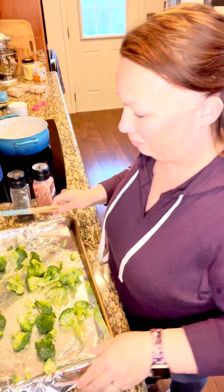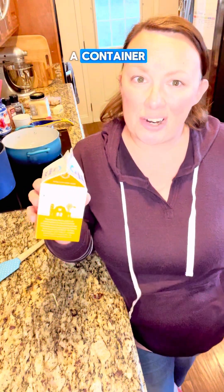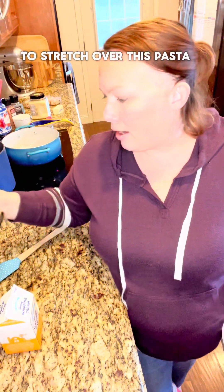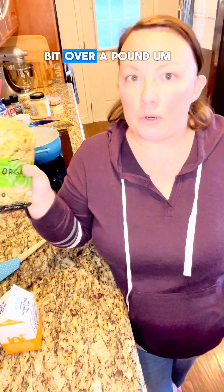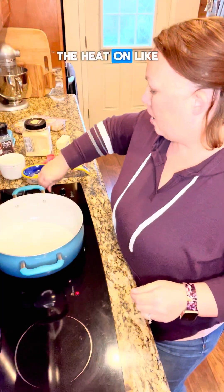I thought I had more whipping cream than this — this is like half a container. I really need a whole container to make enough sauce to stretch over the pasta, which is a little bit over a pound. So we're gonna use milk too, it'll be fine.